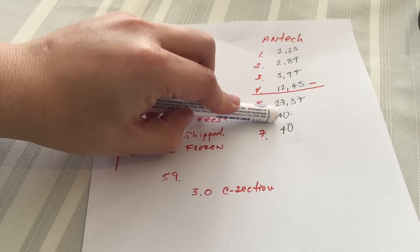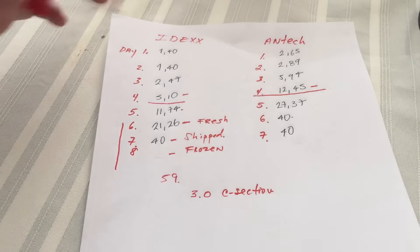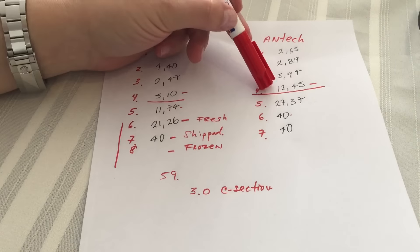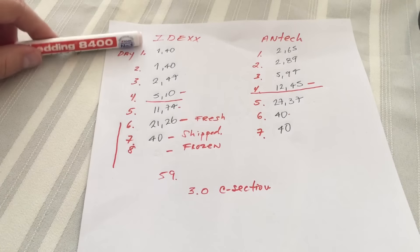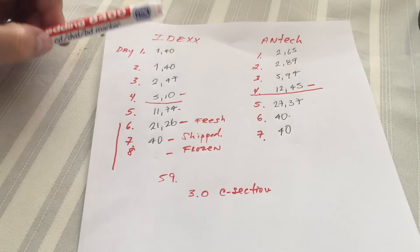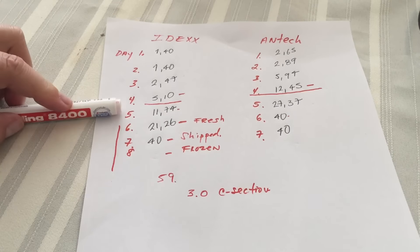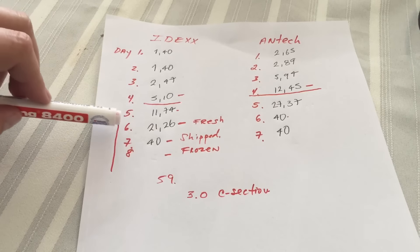The machine's highest read is 40 nanograms, so with Antec the female already peaked out. The most important number you need is ovulation day, which is 5 nanograms in IDEX or 10 to 12 nanograms in Antec. You need a number before 5 nanograms and a number after 5 nanograms. After studying progesterone and doing thousands of tests, this is how I breed and I have a 100% successful rate — unless the female has ovarian cysts or any reproductive problems. When I get to 5 nanograms, I skip a day and the next 3 days I breed.